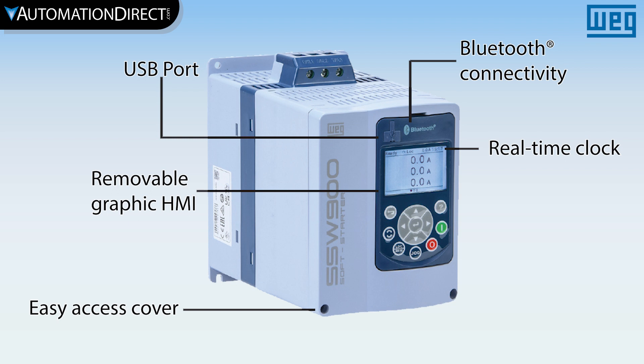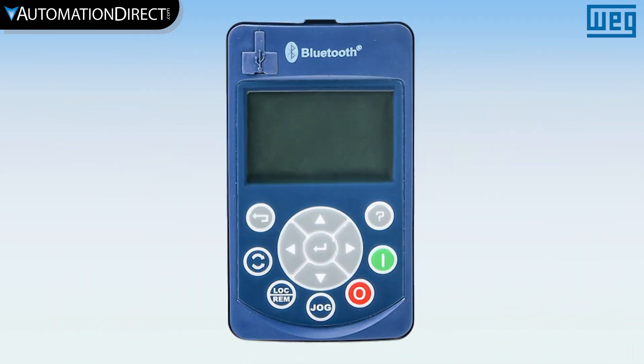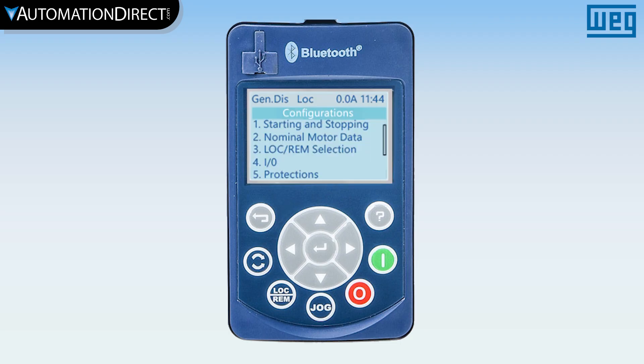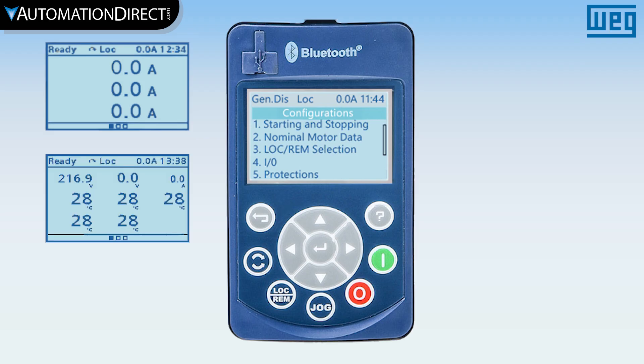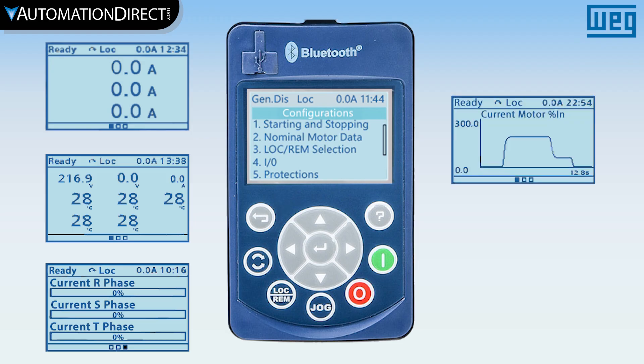The SSW900 line provides an unprecedented experience of interactivity with the user, allowing for adjustments and configurations with online parameter help right on the HMI. The high-performance removable graphic HMI features easy and intuitive setup, status interface with descriptions and units, customizable main screens with bar graphs or time graphs, a well-structured menu interface, and setup assistant.